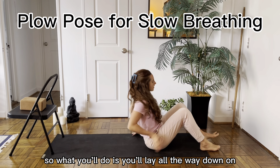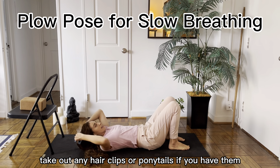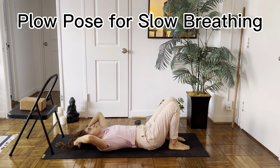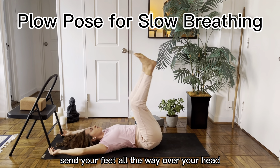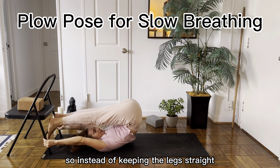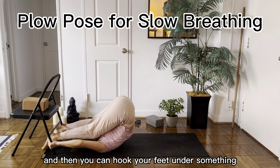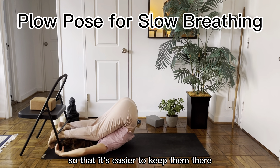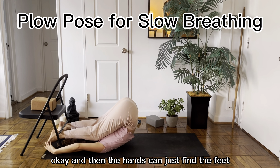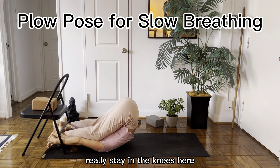What you'll do is lay all the way down on your back. Find constructive rest. Take out any hair clips or ponytails if you have them. Then you'll send your feet all the way over your head — this is where the chair comes in handy. Instead of keeping the legs straight, you want to bend the knees so that they fit the armpits. Then you can hook your feet under something so that it's easier to keep them there.